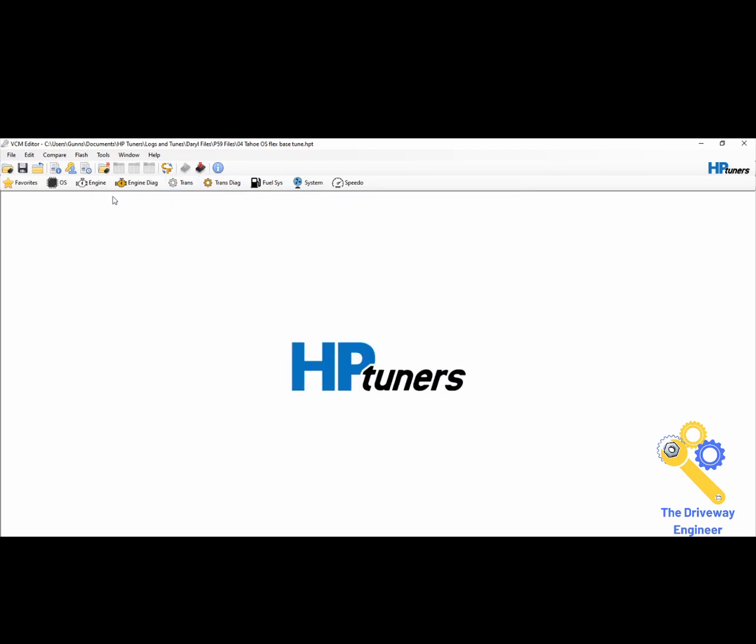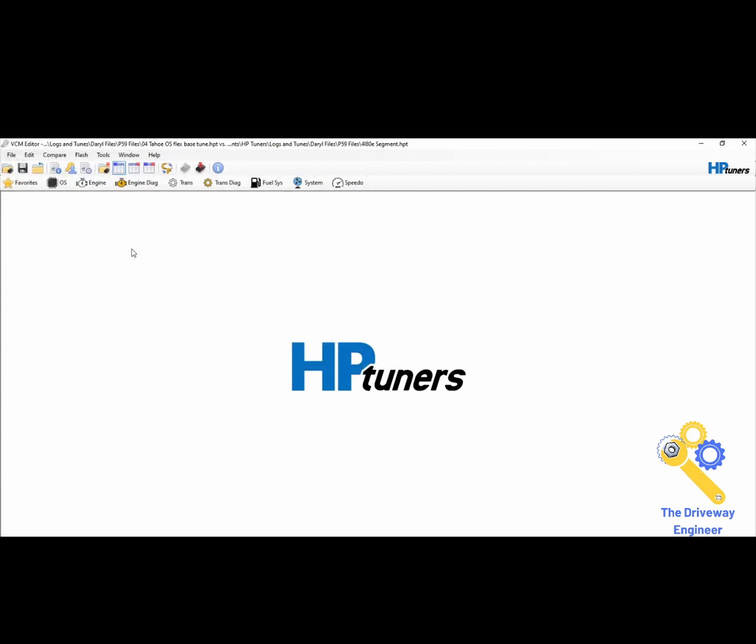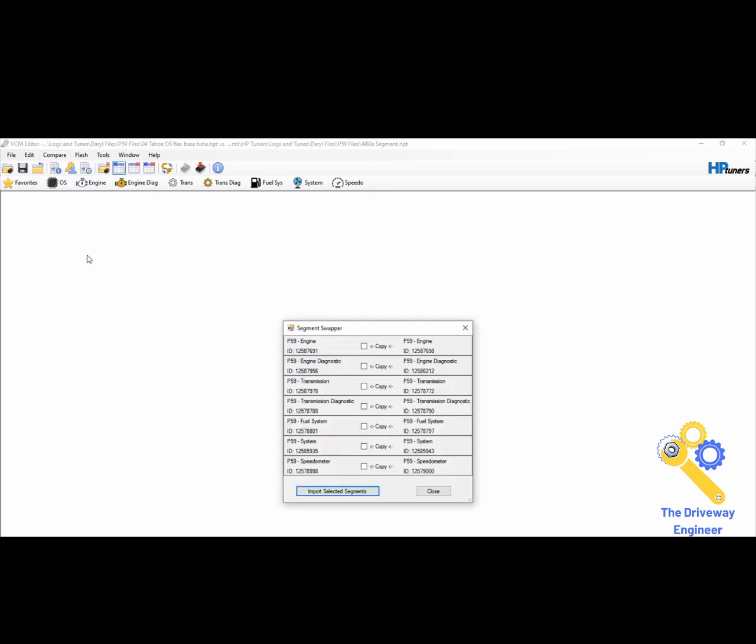I'll show you how to do that. Go up to Tools — Segment Swapper. You have to open a compare file. Now when you go to Compare, you can do Segment Swapper. This is off of a P59. I had a flex base already — so I'll select Transmission and Transmission Diagnostic, and I'll import the selected segments and close.